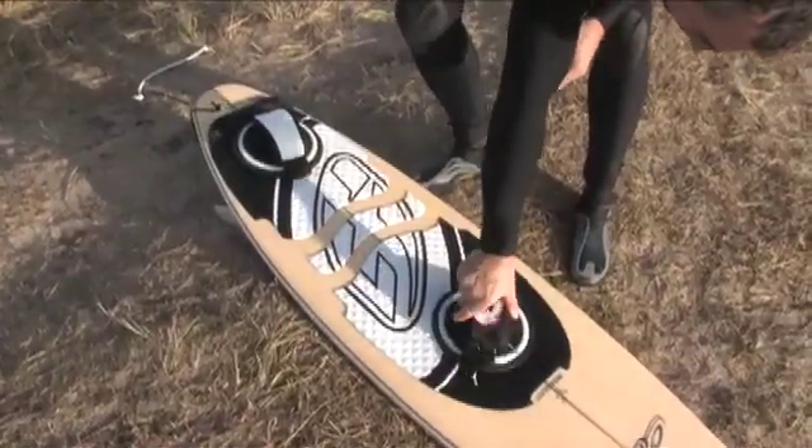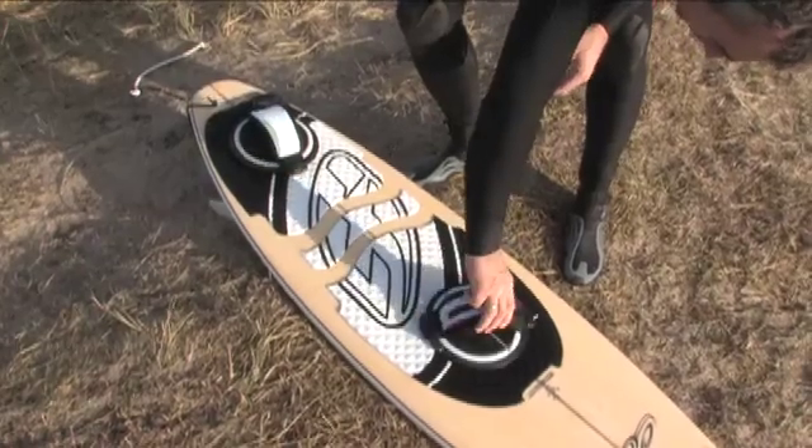When removing your foot from the strap, the disc returns into its initial position. Moving and locking becomes quite natural so you can concentrate on your surfing.